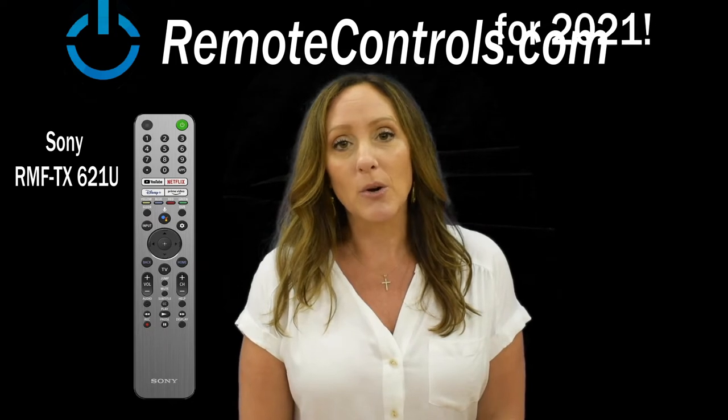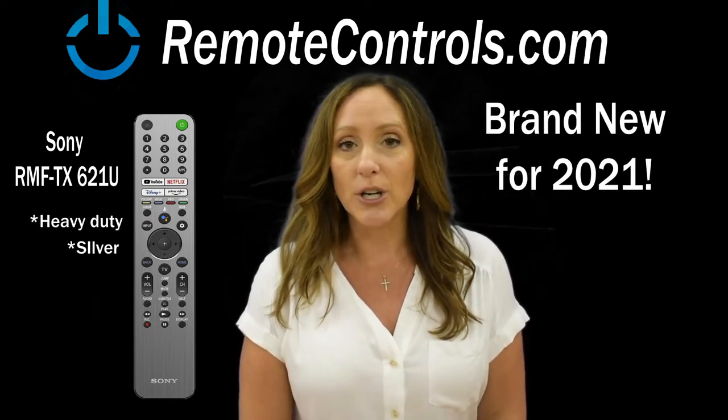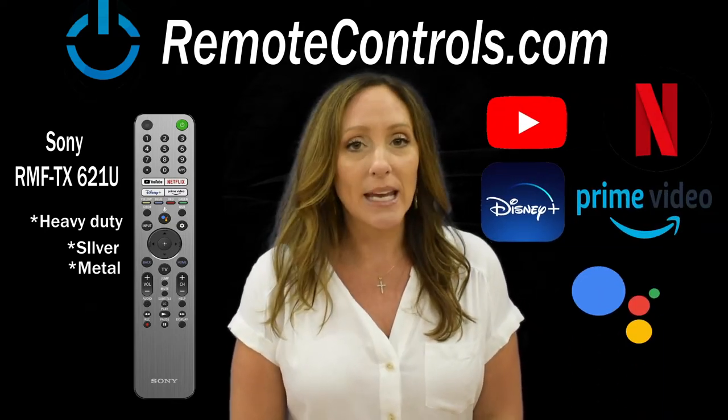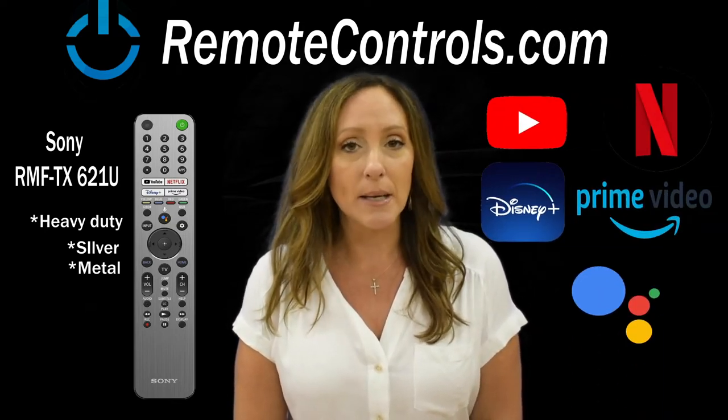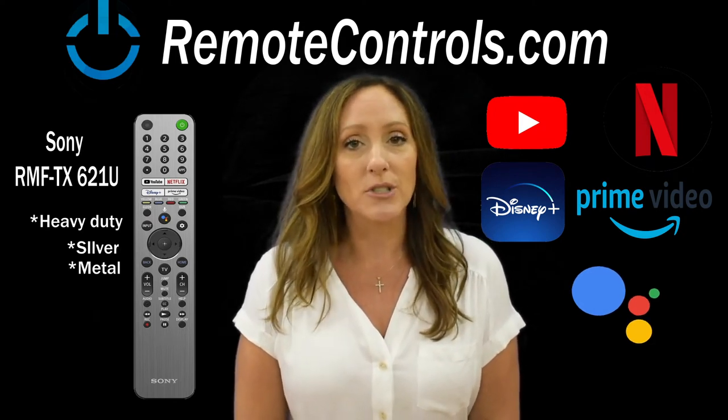This Sony Remote is brand new. It's a heavier duty material — it's silver, it's metal. It has all the same great apps, easy accessible. It has voice command, it has Google Assistant, it has every bell and whistle that you can imagine for Sony.